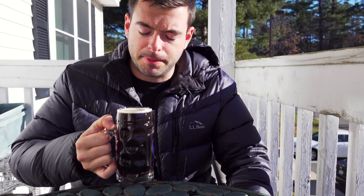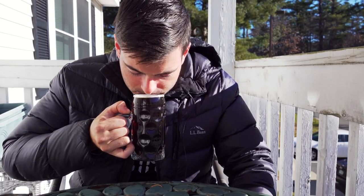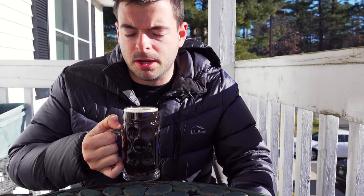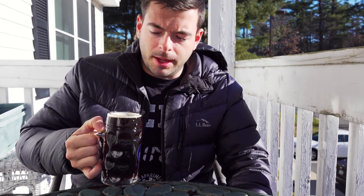On the aroma, there's a nice malty sweet note. You can definitely pick up the dark Munich malt — it smells kind of like brownies. You also get a little sugary note, almost like a caramelized sugar. No hoppiness, no yeastiness. Not bad on the aroma.